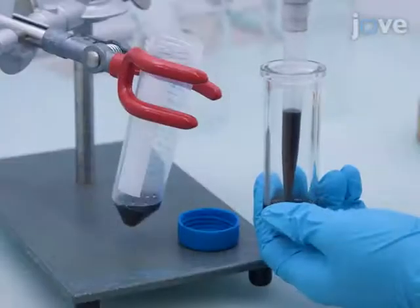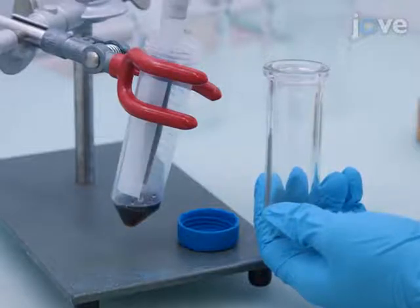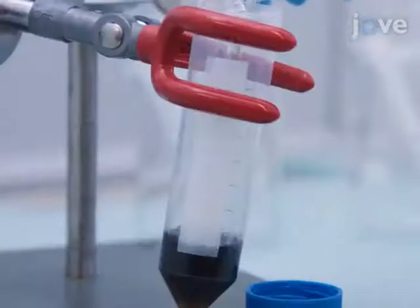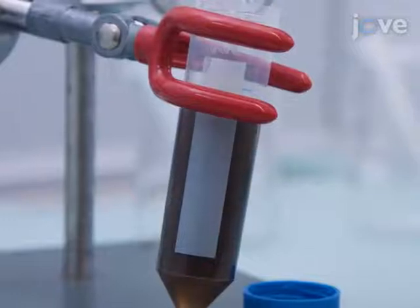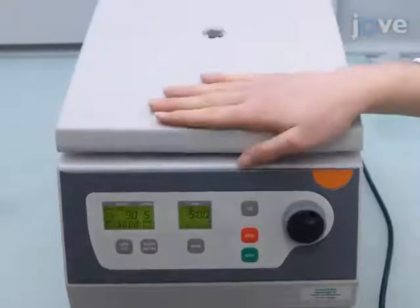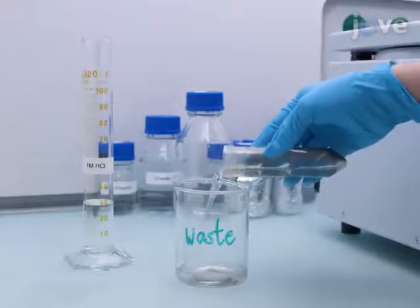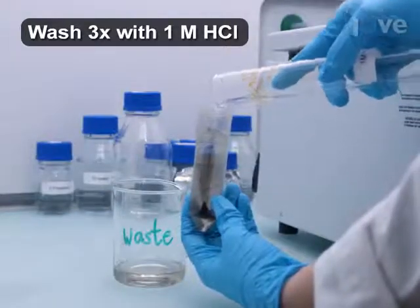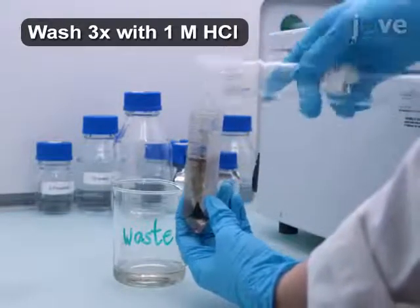Transfer 7.3 milliliters of the resulting colloidal platinum nanoparticle suspension to a centrifuge tube. Precipitate the 2 nanometer platinum nanoparticles with 30 milliliters of 1 molar hydrochloric acid. Centrifuge the mixture at 2900 times G for 5 minutes and discard the supernatant. Repeat the centrifugation in hydrochloric acid and removal of the supernatant twice more to finish washing the nanoparticles.